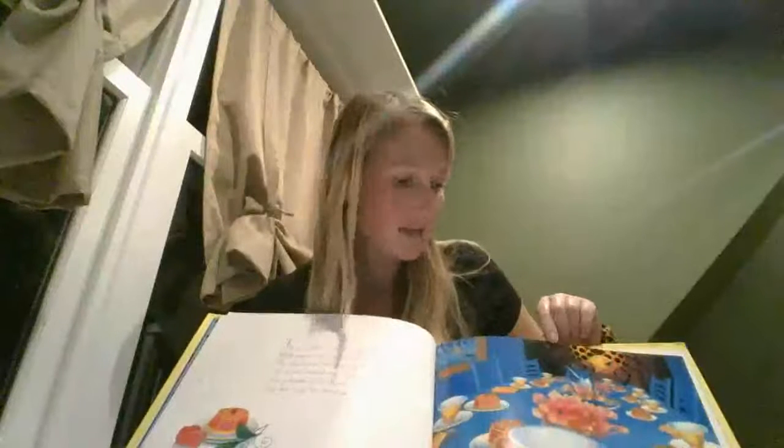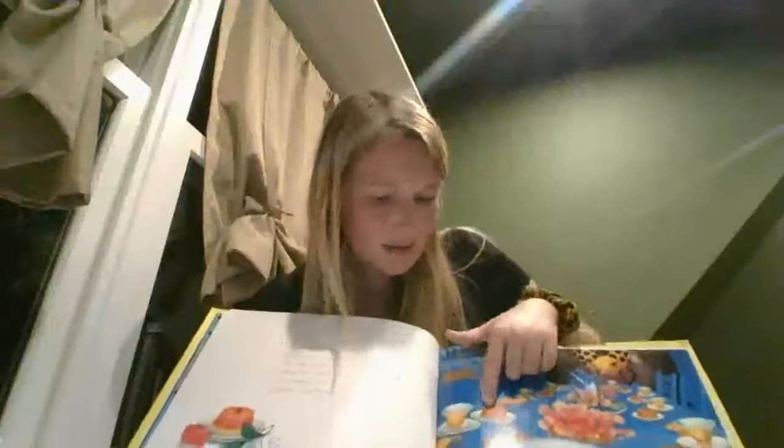Looks like on this page there might be a tea party happening. We see some cups and it looks like there's some sort of food here. What kind of food do you think a spider would eat at a tea party? Maybe a cake? Maybe a jello? I don't know — we'll find out.